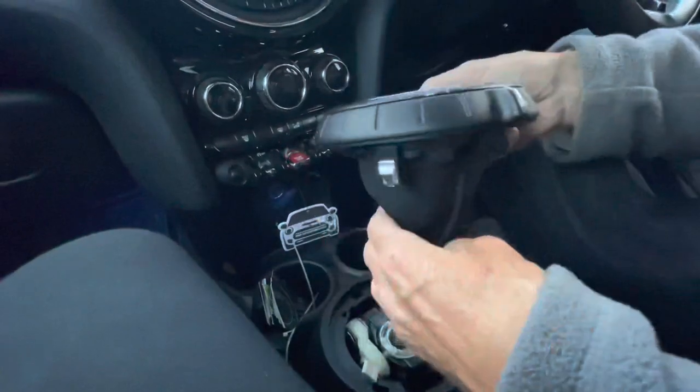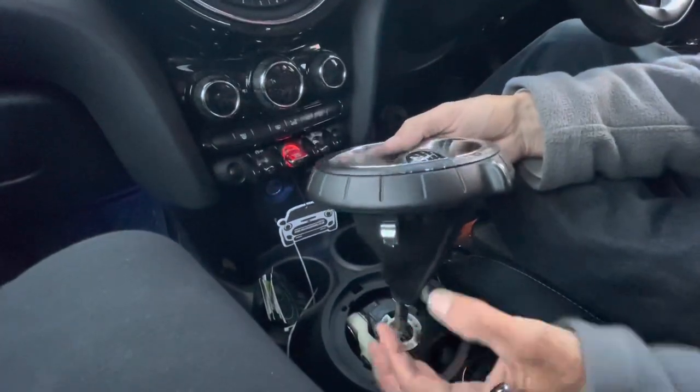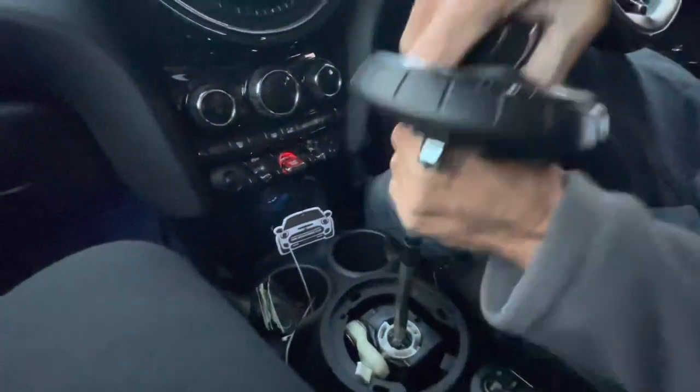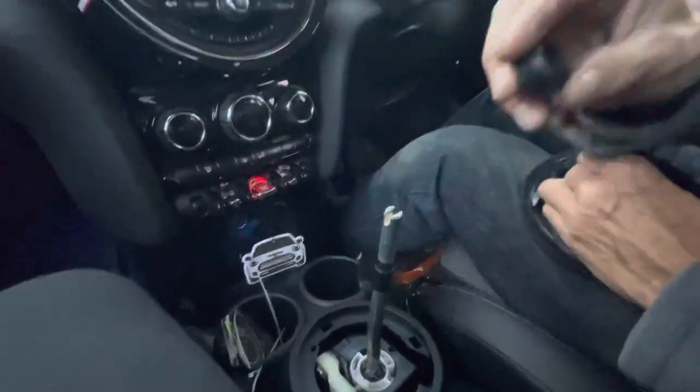There is a wire there obviously for your sport mode, so just unplug that. When you remove this and get to this point, you're just going to give this a tug like that which will bring it off.